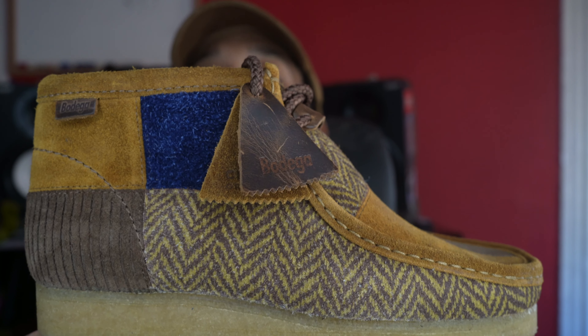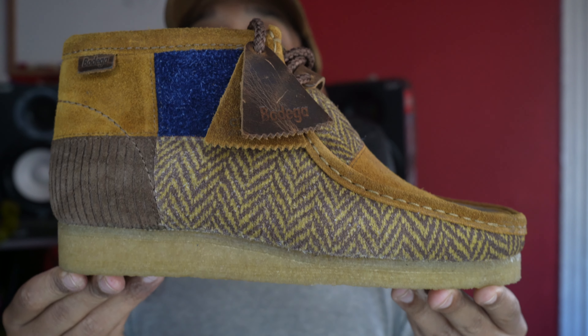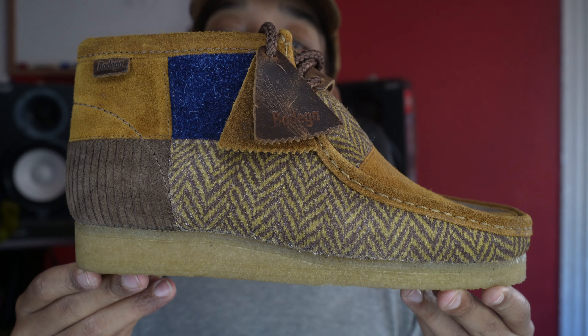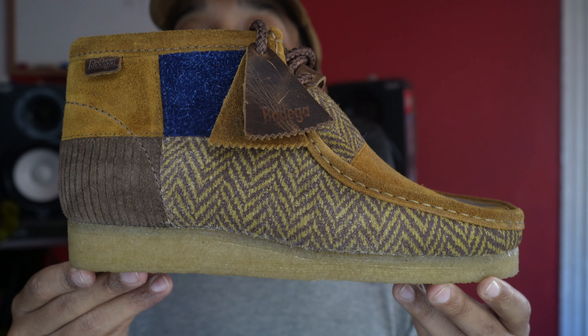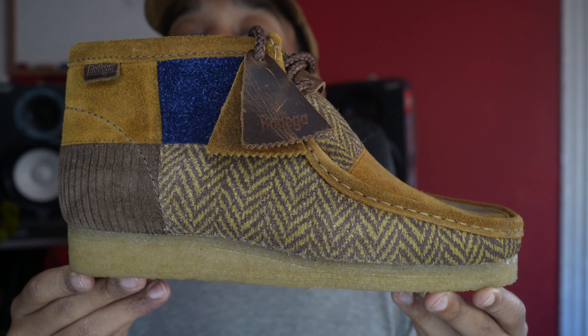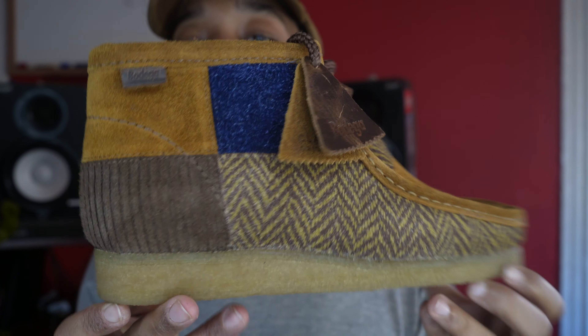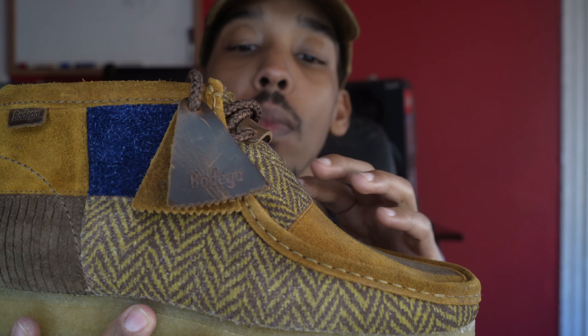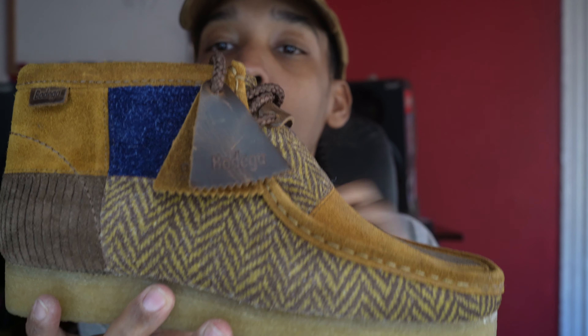Now we can start with a full look at the shoe. As you see, you can check out all the patchwork patterns. We got suede, corduroy, tweed, leather, and a blue wool type of fabric.